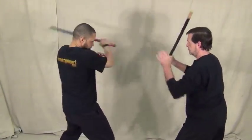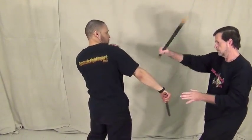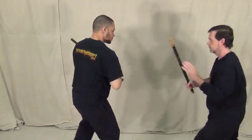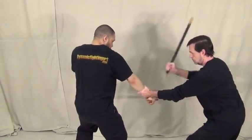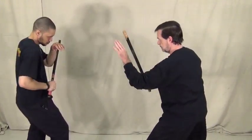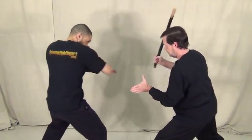Sometimes on the two and four, depending on how your partner is standing, his left shoulder may be back too far, so throw the abenicos to his arm. Notice how I back away a little bit so I'm not all bound up when I do those abenicos. Remember, abenico means fan strike.